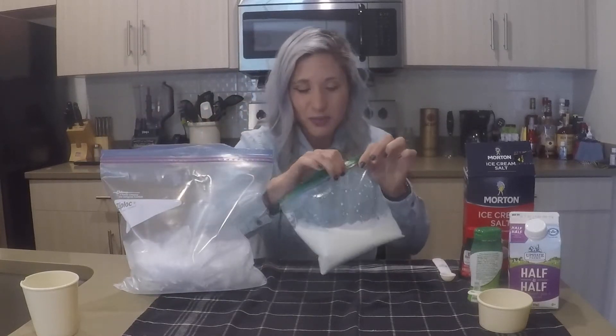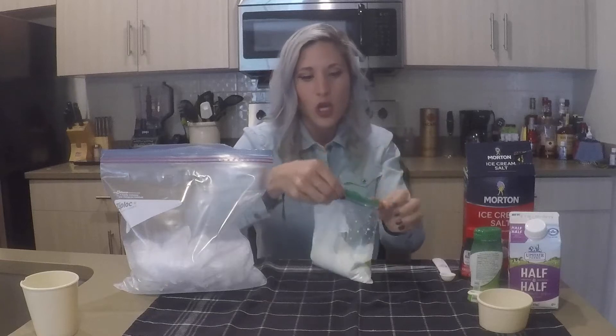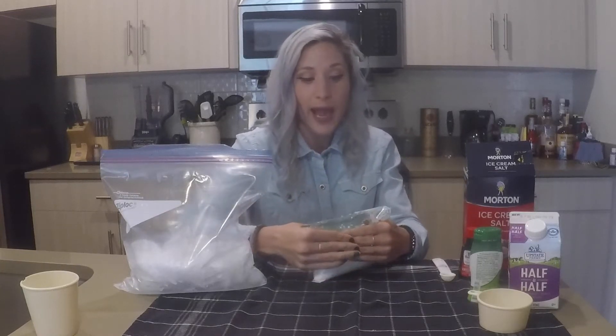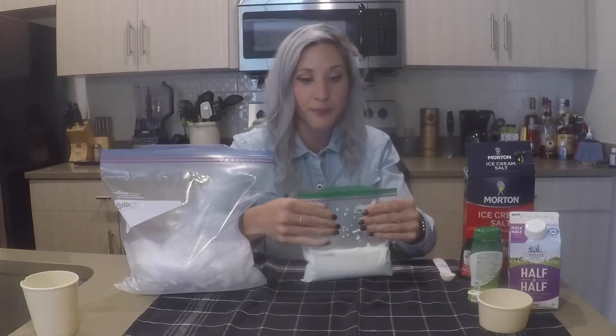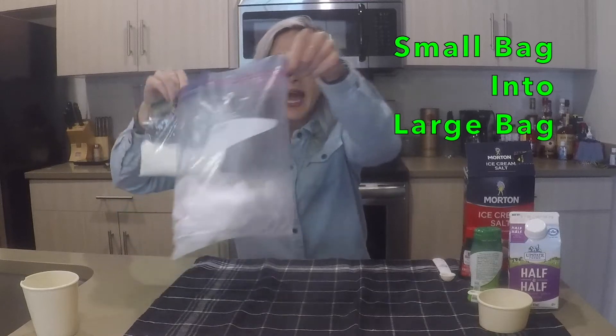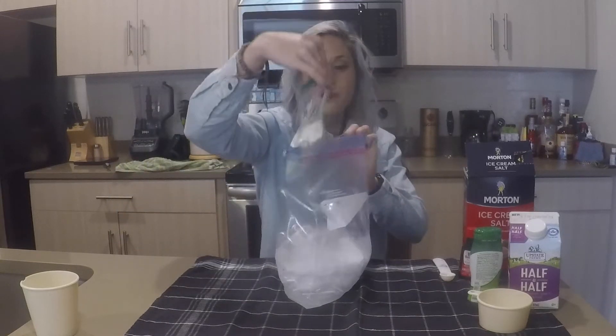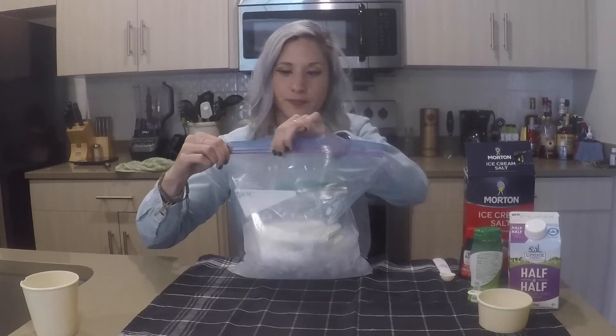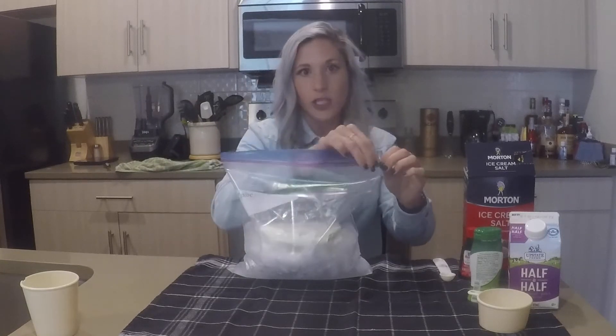Salty ice cream sounds gross. The best way might be to try to get the air out so that you don't accidentally pop it open. I'm going to put this bag into here with my ice and salt, seal it tight, and then we shake.